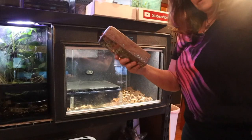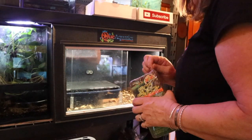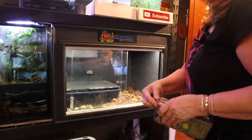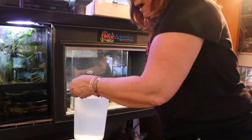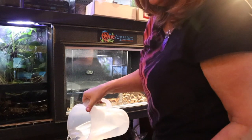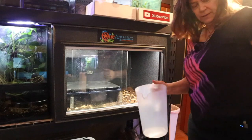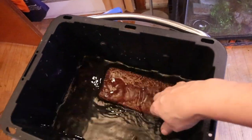I'm also going to be using some eco earth — it's just coconut fiber. Different companies make them and I don't have one preference over the other. I'm adding RODI water only because she lives in this substrate. It's not like she's walking on top of it — she's more going to be going underground and traveling through it, so I'm just going to let it sit.